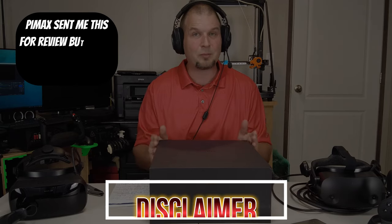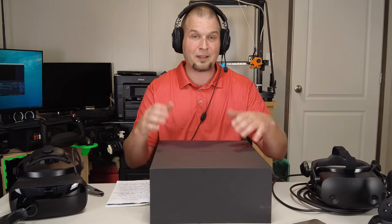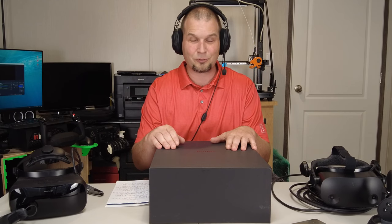Welcome back everyone. Before we jump into the Pimax Review, there are a couple things I need to go over first. The first disclaimer is Pimax did send me this headset for review, but that is not going to sway any of my opinions. I made sure they agreed to that before they sent it, so they gave me the go-ahead — you're going to see everything first, just as I get to.